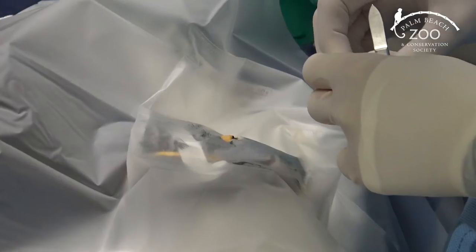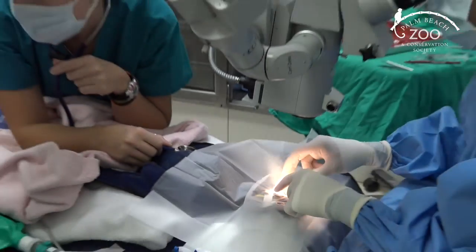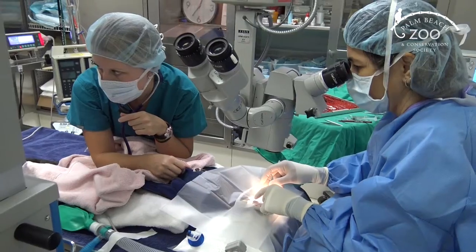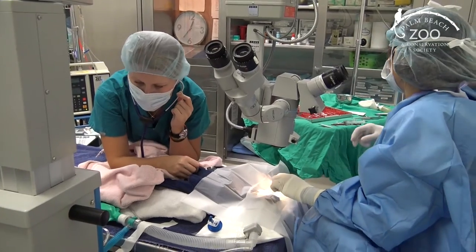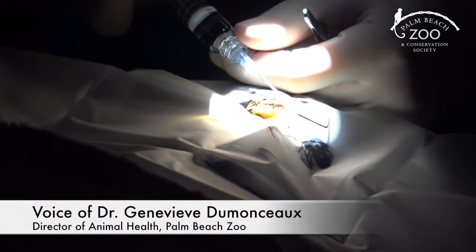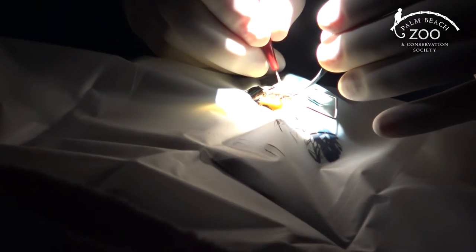Dr. Karastro is preparing the eye and getting ready to place a speculum. She has to put a speculum in to hold the eyelids wide open so she has a full field to work on the eye. Her next step will be to rinse the eye and then make her initial incision into the cornea itself.